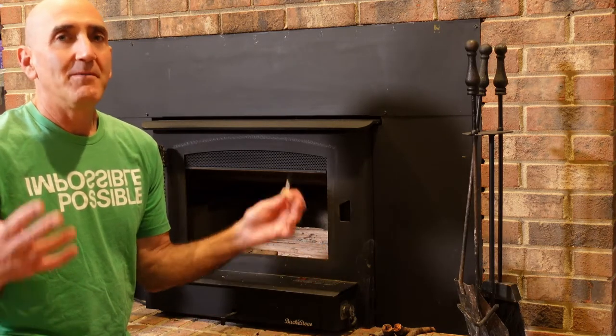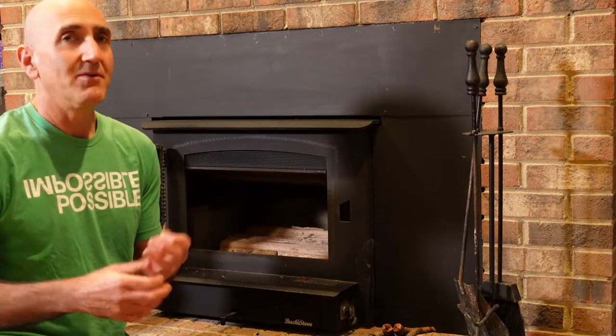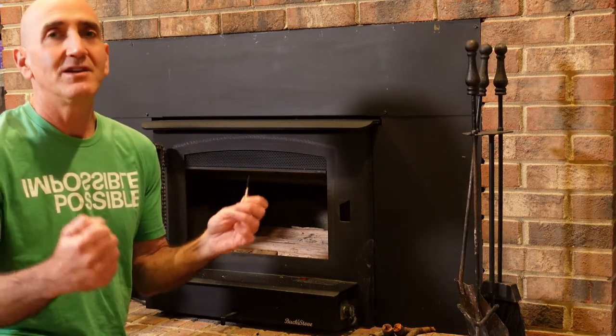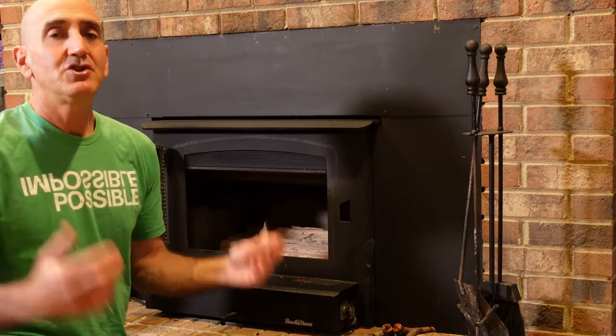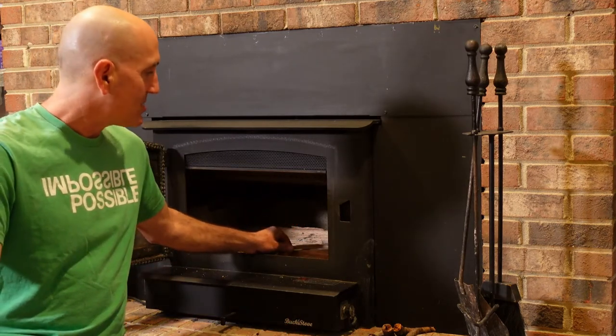And people try this all the time. They'll make a big New Year's resolution and say, this year I'm going to go to the gym five days a week, this year I'm going to not take a drink. And it's such a big shift that it just doesn't catch.